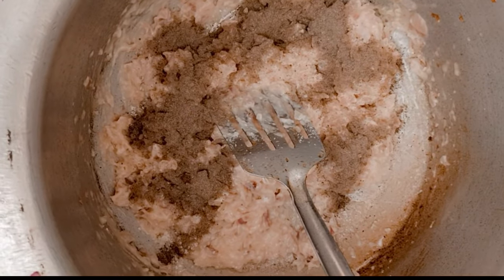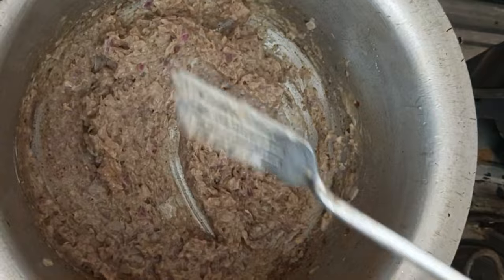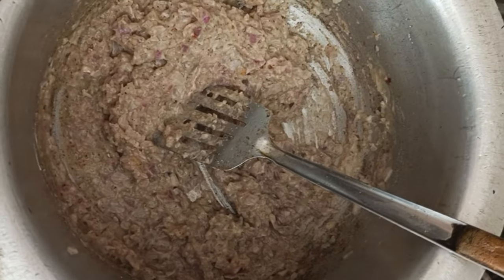Step: 1 tablespoon of black pepper. This is why you can add the oil and the sprouts. Then we add it to boil the chicken.